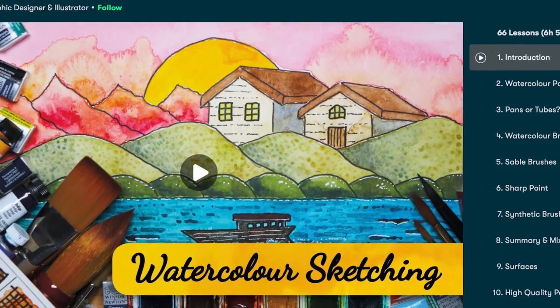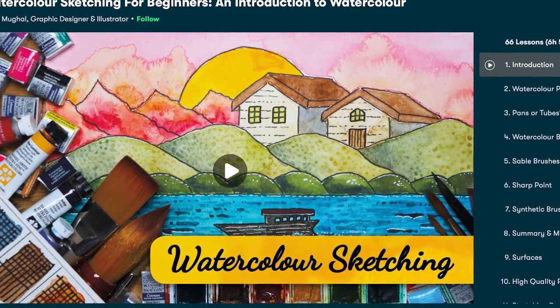If you're an absolute beginner in the field of watercolour, then it may be a good idea to have a look at my Watercolour Sketching for Beginners class, just to get to grips with the techniques and the basics of materials and how to apply watercolour — this will help you in the application of watercolour pencils in this class.